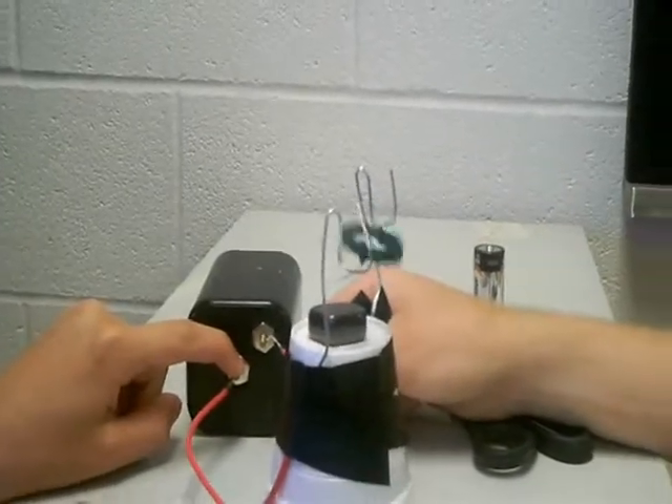So why is it working? Hans, I'll ask you first. Because the permanent marker provides a break in the electron flow, so it switches between attraction and repel to the magnet, which makes a spin.